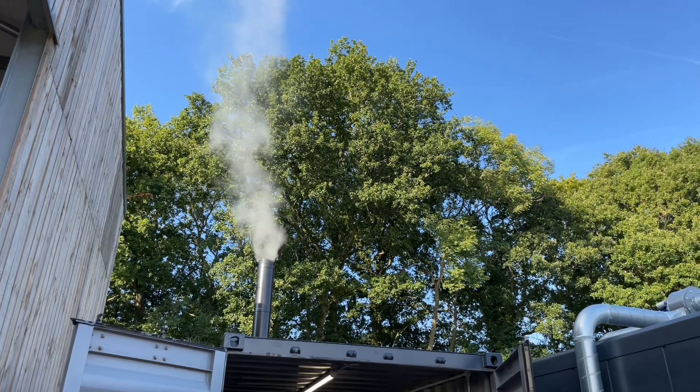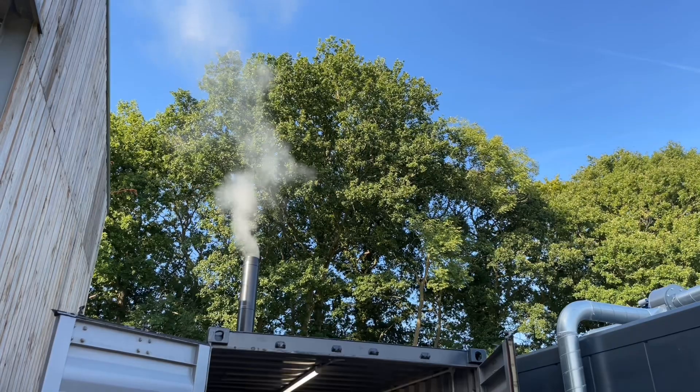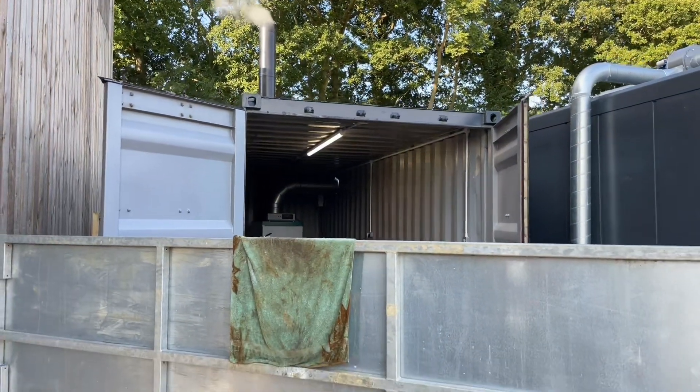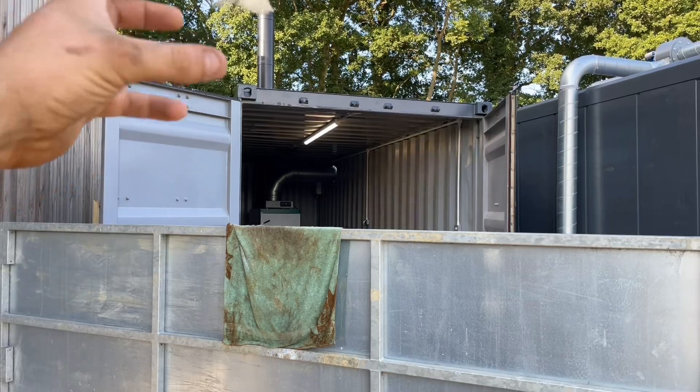This is obviously slumber mode. It's only a little bit of smoke. It's probably worse than it normally is because I've only just lit it. Once you get a good ember layer in there and it's just smouldering, it's great. But at the moment I've got fresh timber in there - it's dry obviously, but it's fresh. So it's trying to burn, that's why it's giving off the smoke.